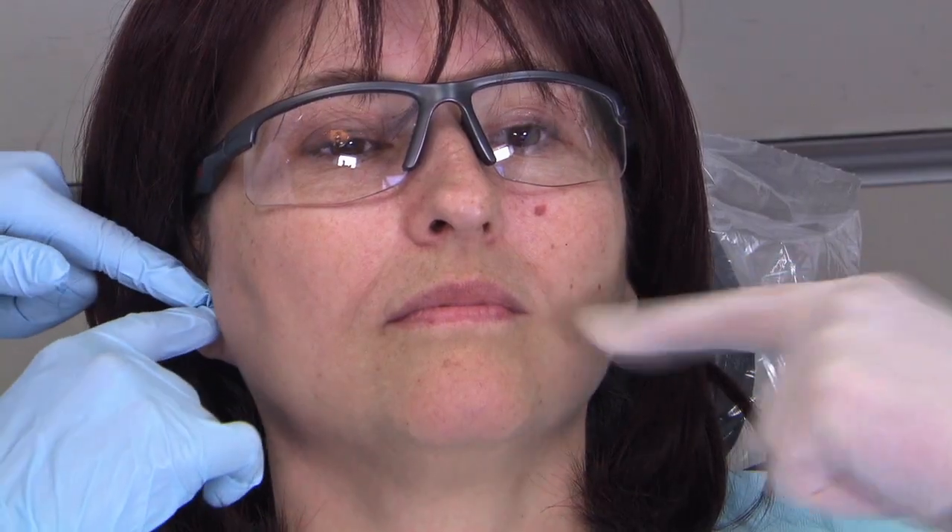Well, first off is just switching our thinking from the parallel-to-occlusal-table approach that we think of for the IA, and defining what's going to be your upward inclination. The area we're looking at is from the corner of her mouth to her tragus notch. Just hold the mirror up there and kind of imprint that angle.